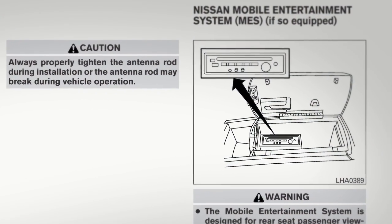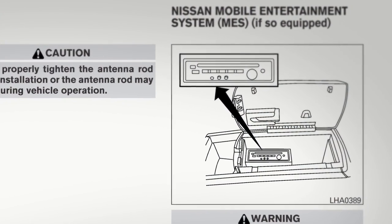Please refer to your owner's manual for more information on the mobile entertainment system.